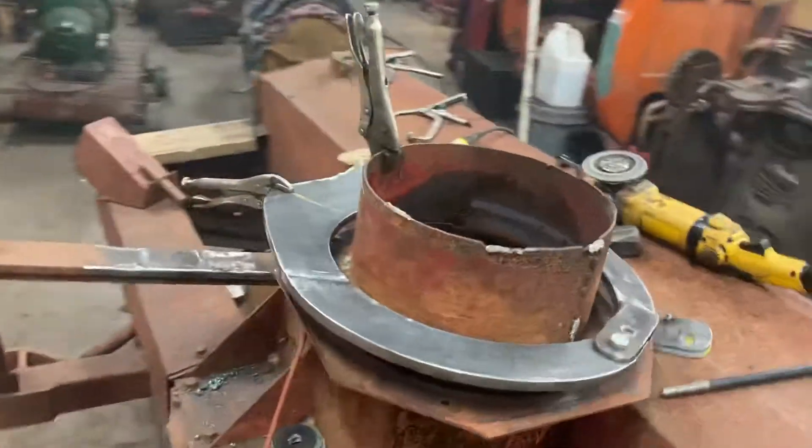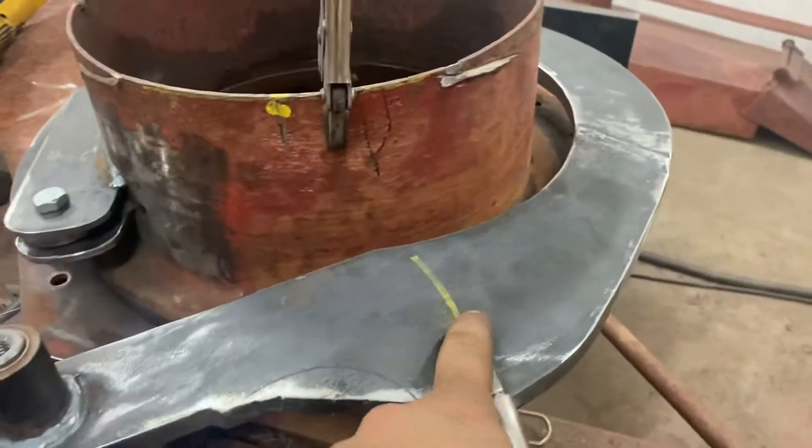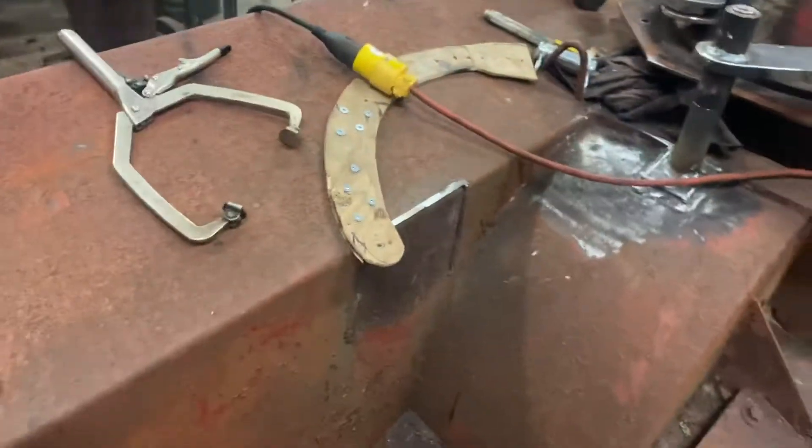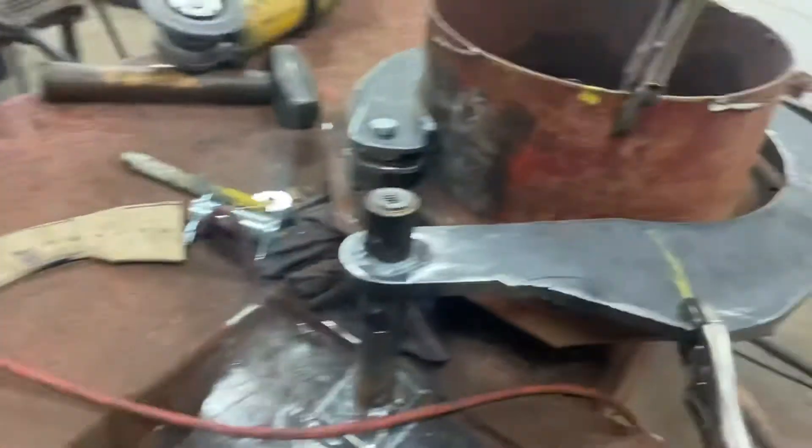It'll be a 10-inch stroke cylinder and it'll mount roughly on this radius somewhere. We've got back over here in a 10-inch stroke.